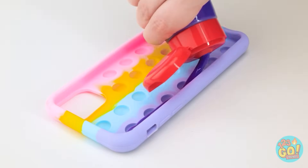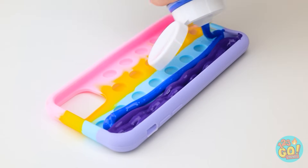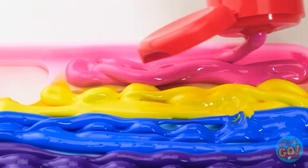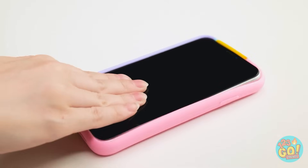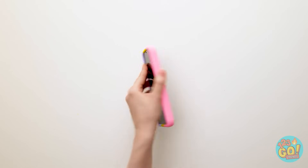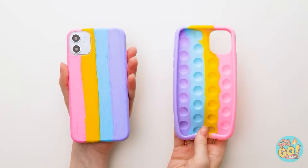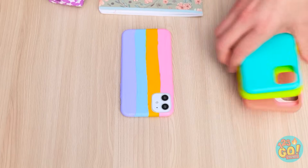Fill a section of the poppet with paint, just like this. Use different colors of paint for each section. Once you've done that, put your phone in the case. Wait until the paint is dry and peel off the case. Wow, that worked amazingly! Check this out! Look at the colors! To my phone, please! No, mine! I'll do your homework!